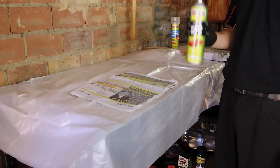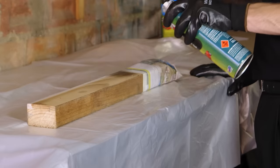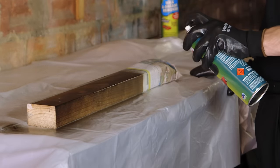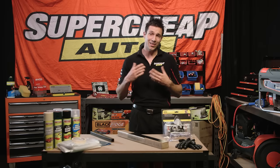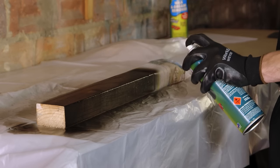Be sure to shake the aerosol can for one full minute prior to spraying and then test to ensure that the paint is adequately mixed. Always start your paint project with light coats. The first coat is called your tack coat and will help each additional coat bond to the surface. Follow up your tack coat with two to three medium coats, and then your last one to two coats should be heavy, but not so heavy that the paint runs or sags.